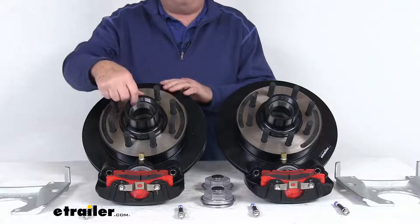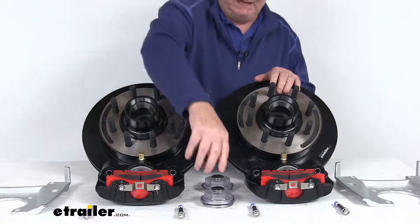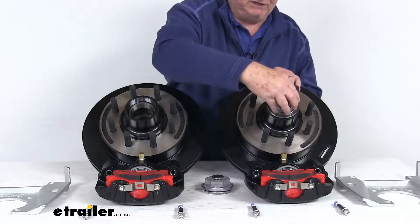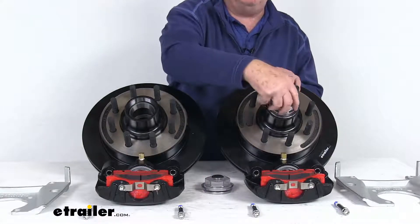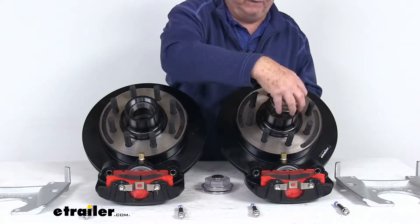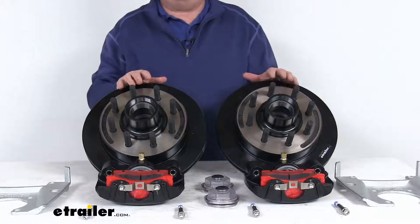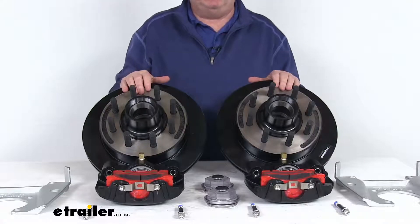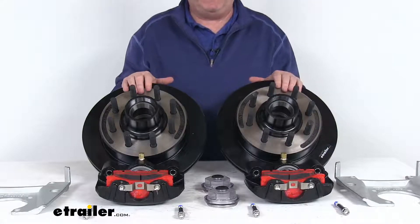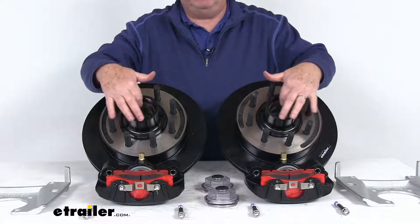These hub and rotors are an oil bath design that lets you check the lubricant level without removing the hub. After installation, the caps install right on, and you'll be able to see through the cap at the oil level to make sure you've got enough oil. These also use industry standard bearings and seals, which are sold separately on the website — part numbers are listed on the product page. The bearing races are pre-installed and come included.